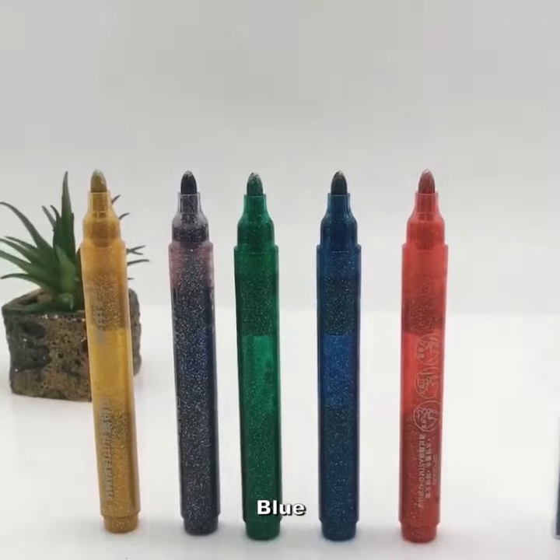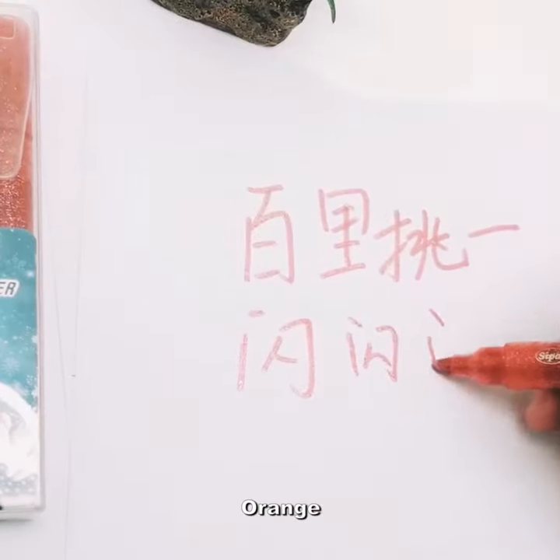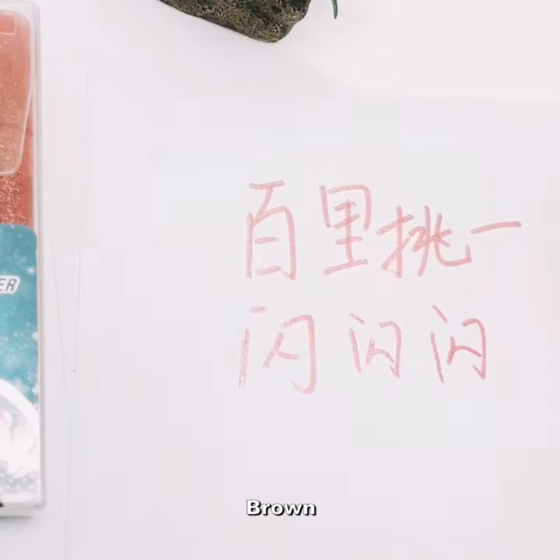There are 10 colors: red, blue, light blue, green, black, violet, orange, gold, silver, brown.